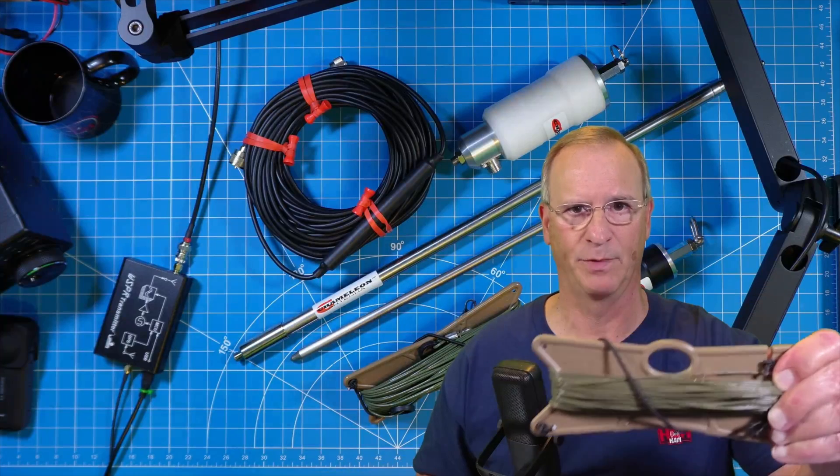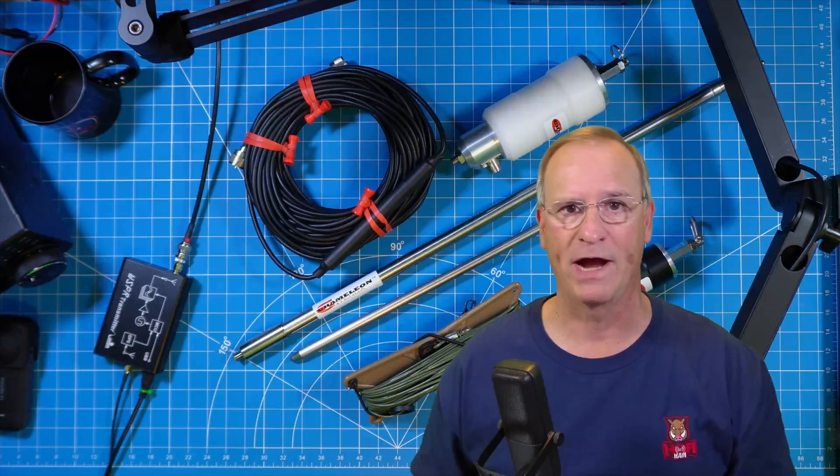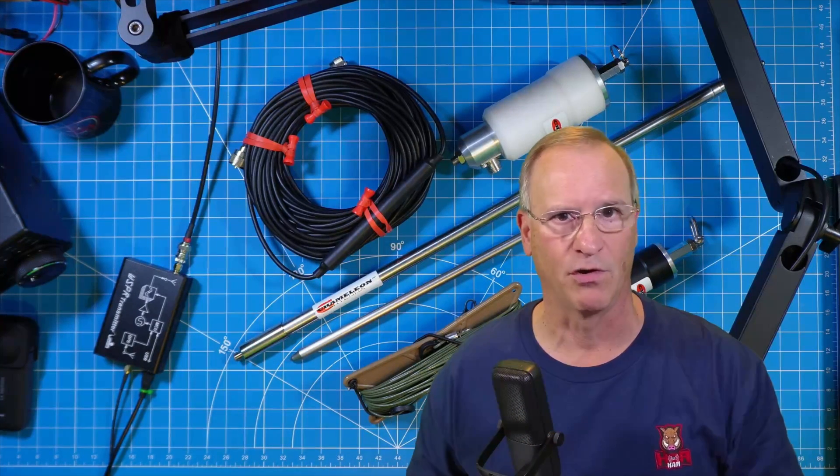Don't worry — we'll get some SWR readings and a whisper map or two on that other wire configuration you've never seen before on an SS17.